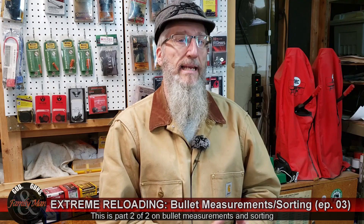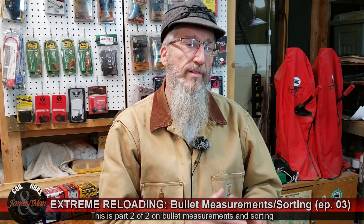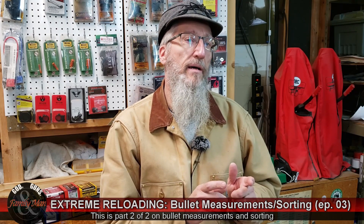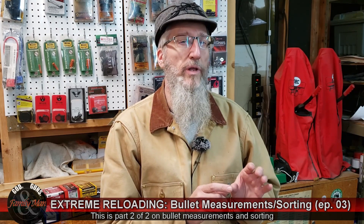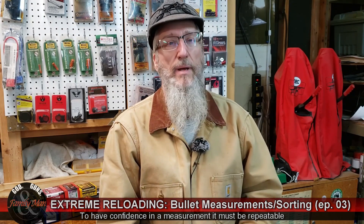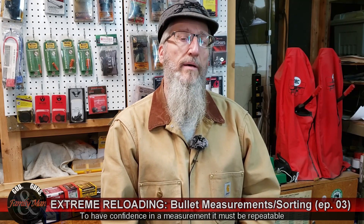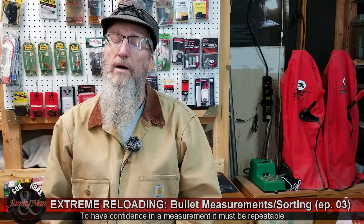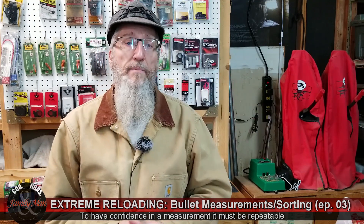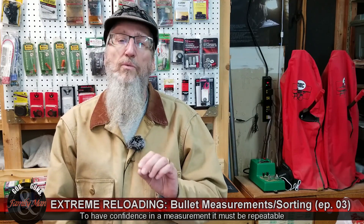I've just collected an awful lot of data, and what I've learned is that I actually have confidence in only a couple of these measurements. First of all, the weight measurement — I have tremendous confidence that that is a very repeatable measure. Secondly, the ogive to base measurement using the Hornady Comparator kit is also a very good measurement, and it's very repeatable.